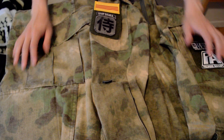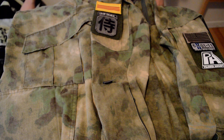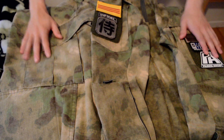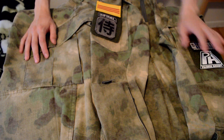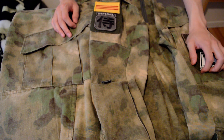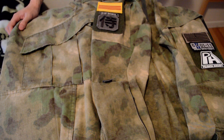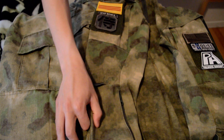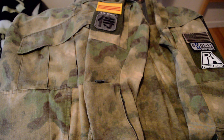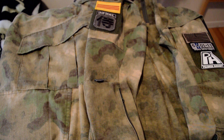Hey guys, my name is Katana of Team Ghost Tops, and I am here with a review of Atax FG. I have used these for three or four airsoft games now, so that's about three or four months. I'm not a camo expert or anything, so bear with me. This is just my own personal opinion and review of Atax FG, so let's get right into it.